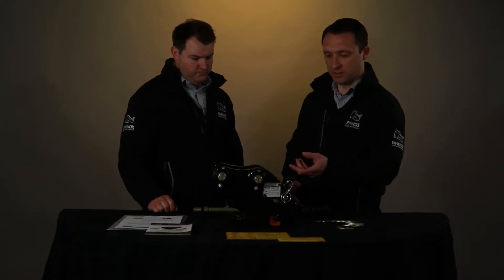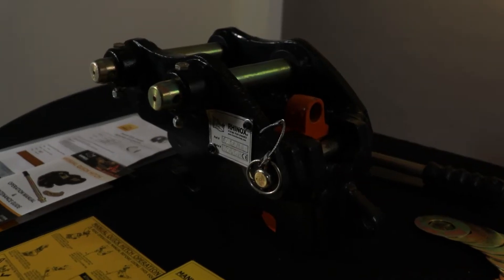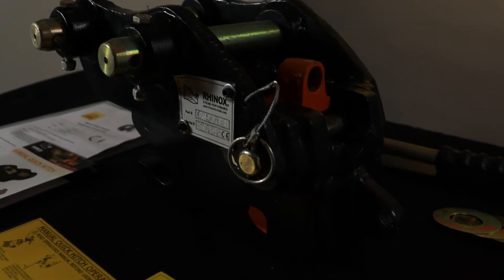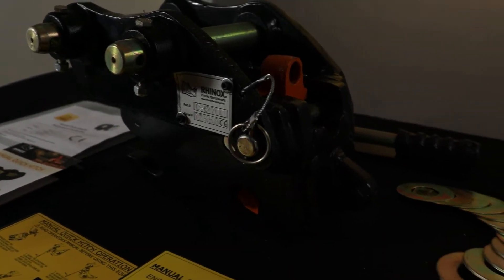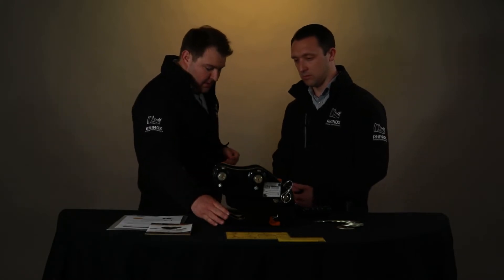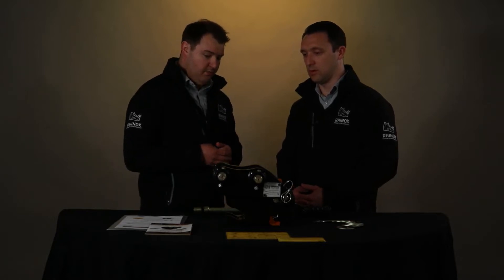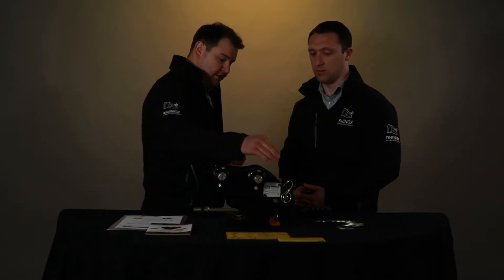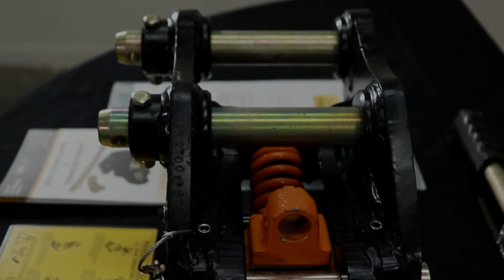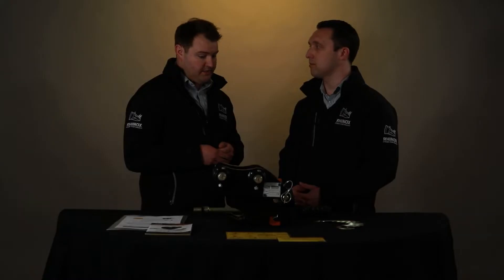Can you tell me a little bit about some of the key features like the latch and what it's made of? Well, the Rhinox quick hitch has been designed with the end user in mind to maximise efficiency. The hook here is made of hardened steel for durability. We've got a HiViz cast fully greasable latch which gives the user visibility when the attachment or bucket is on the hitch.